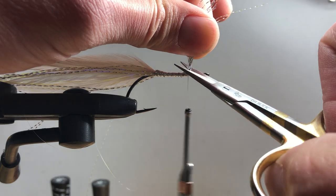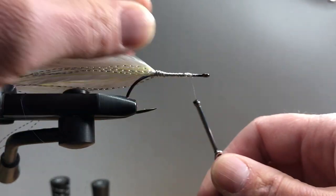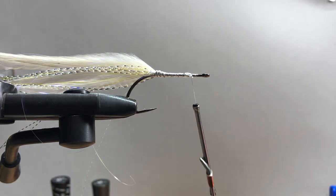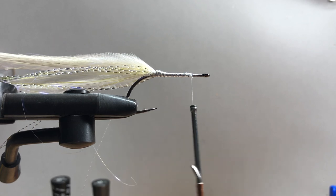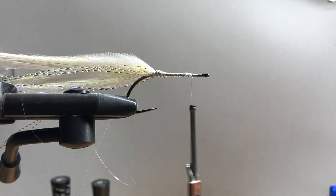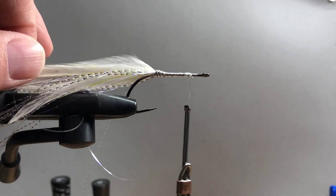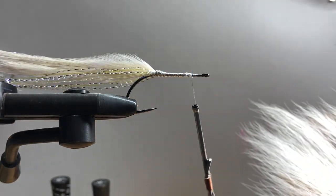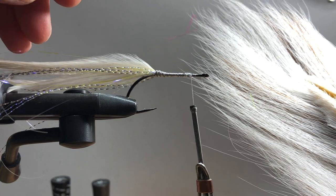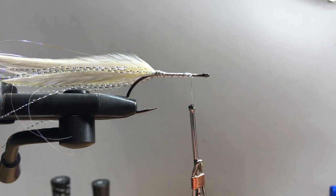Now cut that off and put a couple more wraps in to make sure it's nice and tight. Then I'll take my crazy glue with the brush applicator and do a quick dab on there. Next we need bucktail. The first bucktail I like to add is white. If you're running multiple colors, I prefer my bucktail up front to match the saddle hackle in the back. We don't need a lot of bucktail.